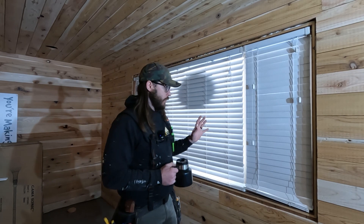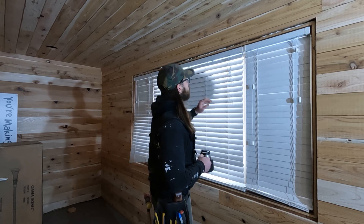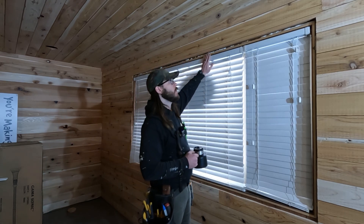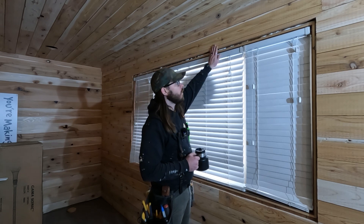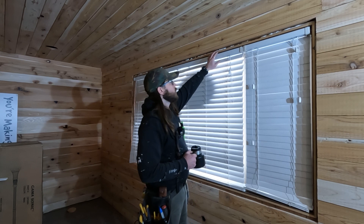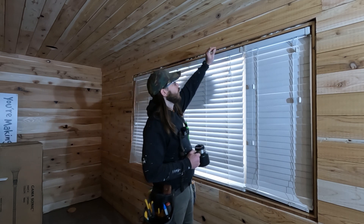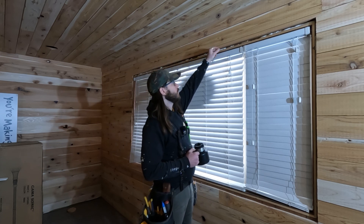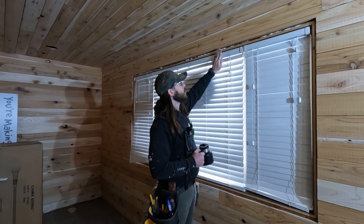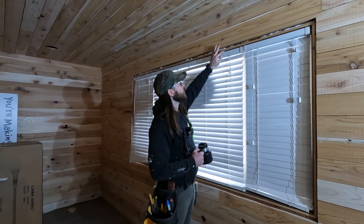Now that we're here to start trimming out the doors and the windows, since we added thickness to the walls the original window is set to the original thickness of the wall. The jambs and everything are four and nine-sixteenths, which is the thickness of the wall. Since we added our five-eighths cedar on top of it we actually need to do something called a jamb extension — just a piece of wood that gets tacked straight to the jamb and extends it out flat so that our casing sits nice and flush.